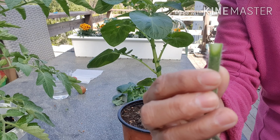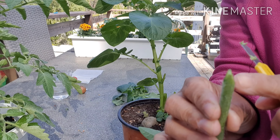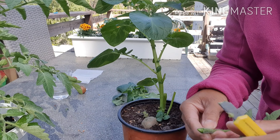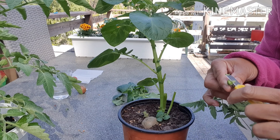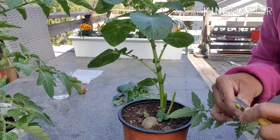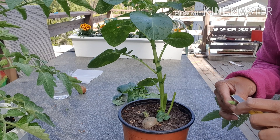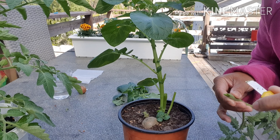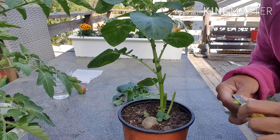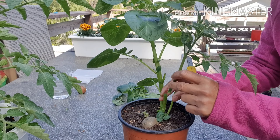You cut on every side — you cut here and then you cut on the other side. When you have that done, that is the time you will insert it to your potato. And that is why you get the plant we call pomato.